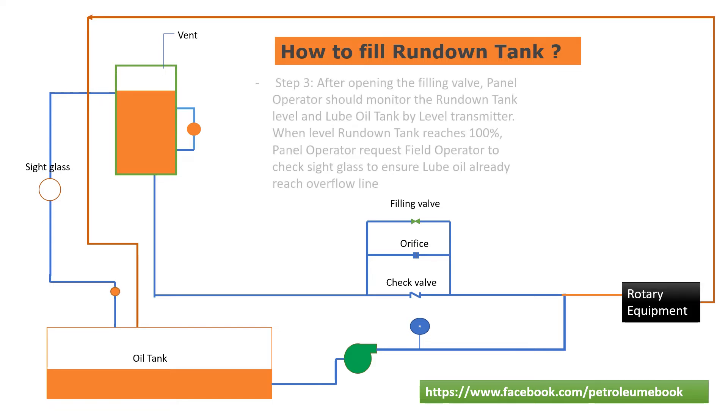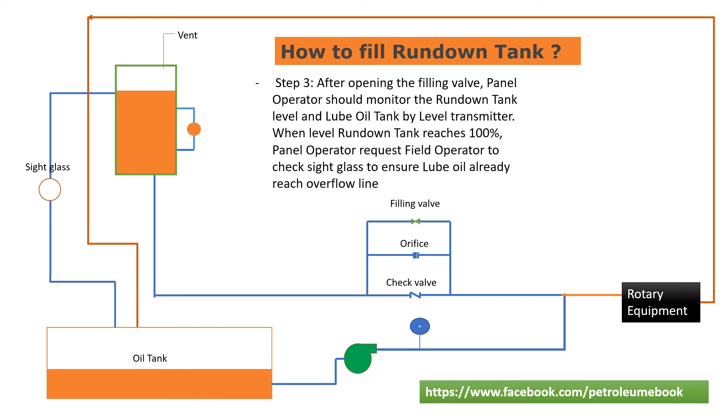Step 3: After opening the filling valve, the panel operator should monitor the rundown tank level and lube oil tank by level transmitter. When the rundown tank level reaches 100%, the panel operator requests the field operator to check the sight glass to ensure lube oil has already reached the overflow line.